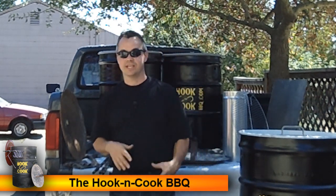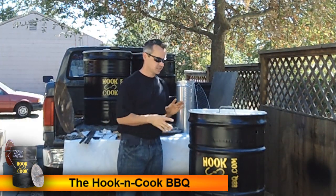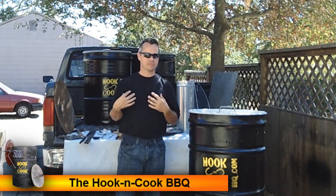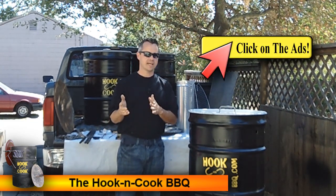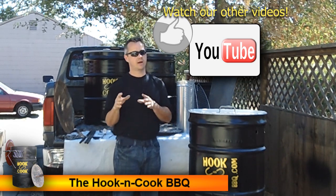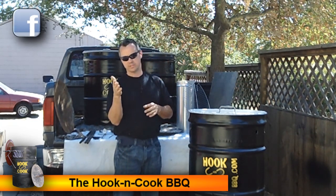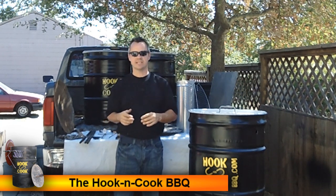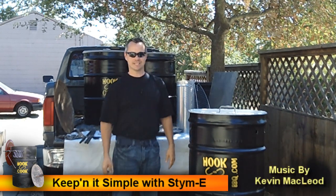Hopefully we've given you all the information you need to start building your Hook and Cook Barrel Barbecue. If not, inbox us and we'll answer your questions, or if you want to get one from us, inbox us to make that happen. If you'd click on or watch the ads and give us a thumbs up, we'd really appreciate it — it helps our promotions. Subscribe to our channel and like us on Facebook at facebook.com/hookandcookbbq. Special thanks to RAH Digital Media for putting together these great videos. I'm Stymie, thanks for watching Keeping It Simple.